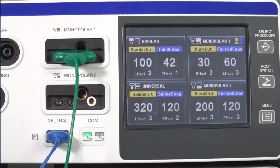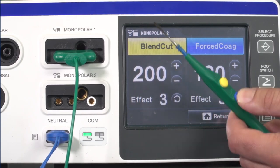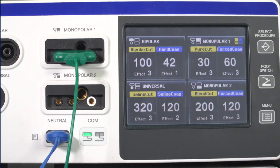If you select the monopolar 2 socket on the touchscreen and activate an instrument that is connected to the monopolar 1 socket, the all screen will appear showing which instrument is being activated. This will not happen if you are using the correct screen.